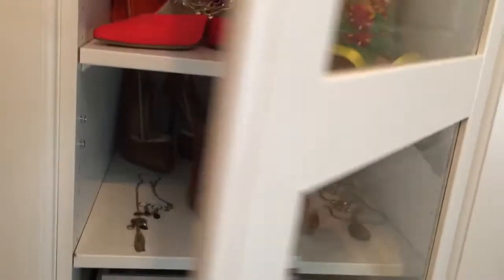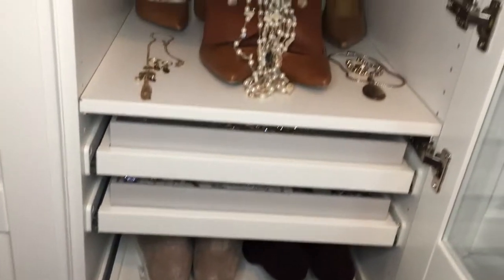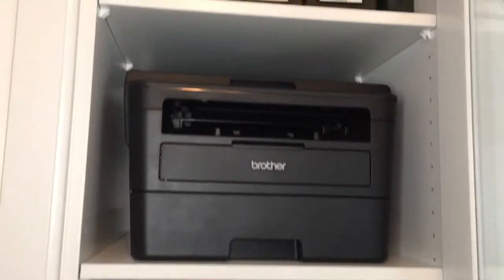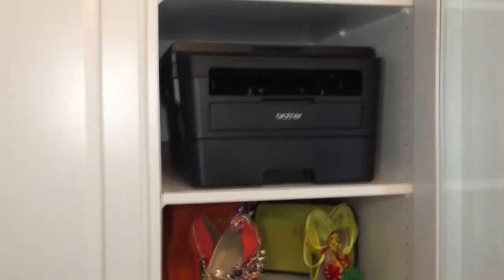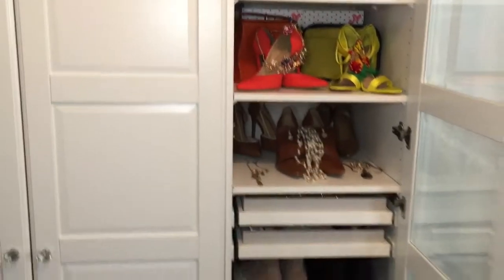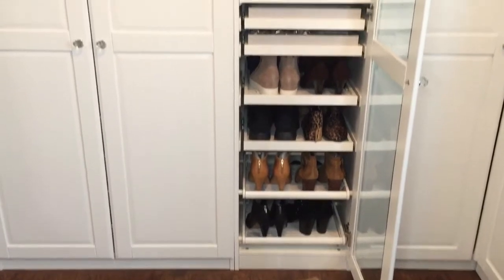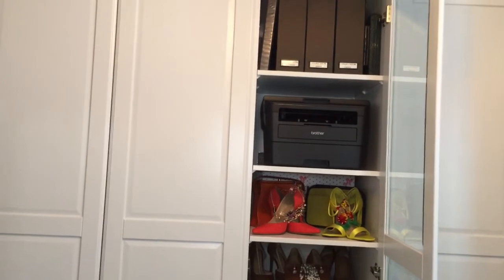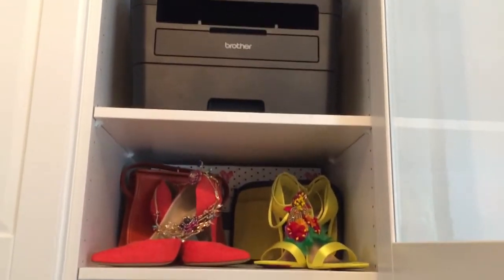Moving on to the center unit, which has a glass front door. Because it has a glass front door, I thought I should style this unit to be aesthetically pleasing and at the same time functional. The top two shelves are dedicated to office and business supplies. I have a total of four shoe pullouts, two different style pullouts, along with two pullout trays for jewelry. Above that I have two adjustable fixed shelves styled with more shoes and costume jewelry for quick options when getting dressed or planning an outfit.